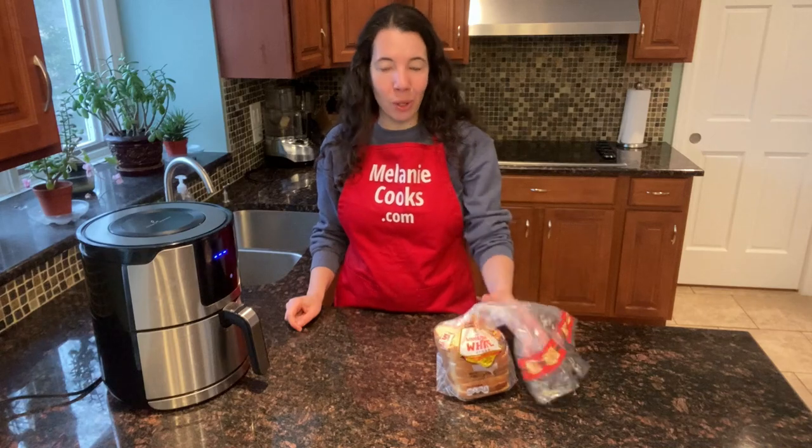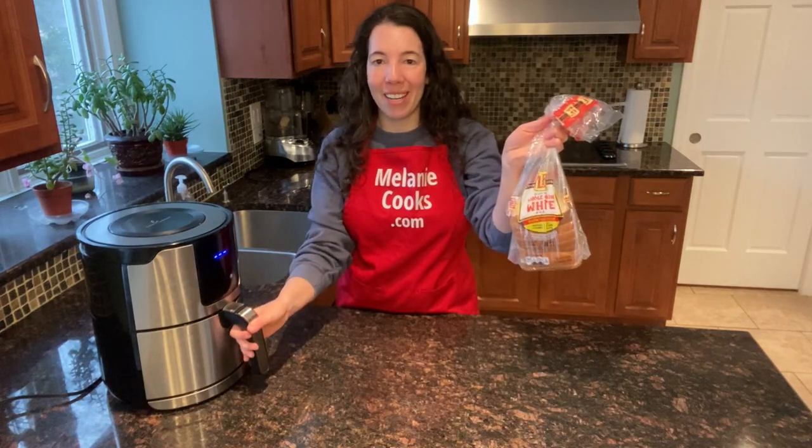Hi friends, I'm Melody from Melodycooks.com and today I will be toasting bread in the air fryer. To make air fryer toast, all you need is bread and an air fryer.